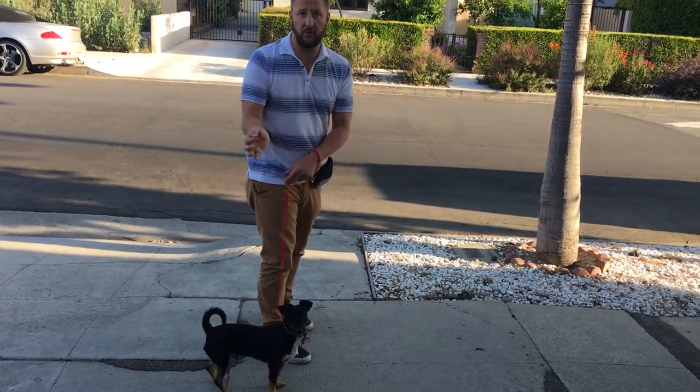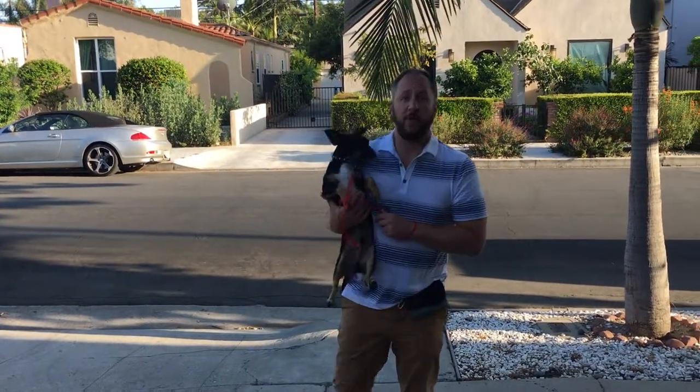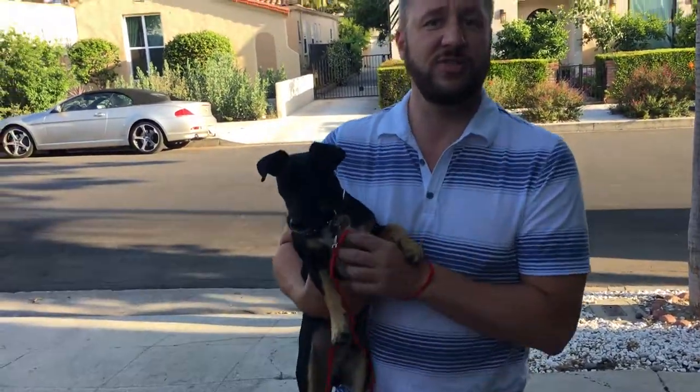I didn't even have a treat in my hand and I lured him around with that. So these are some tips and tricks that you can use to stop your dog from pulling and learn to walk with a loose leash.